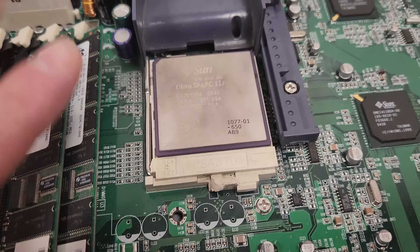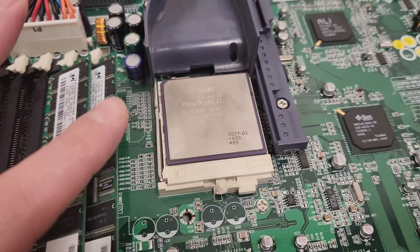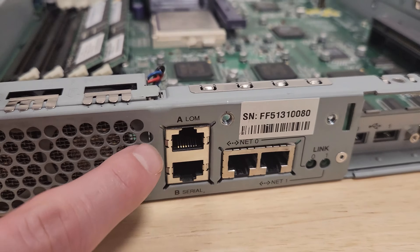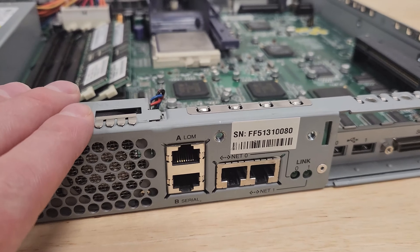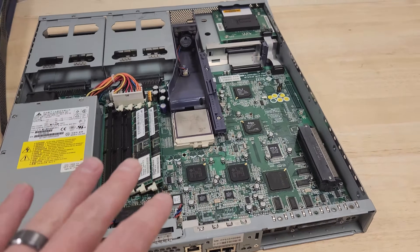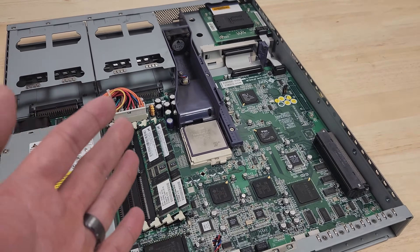What we'll try is giving this thing power and seeing if we can interact with the LOM — not actually boot up the system, because we don't want to overheat it without a heatsink. I'm hoping it broke during transit, but it looks like it's been that way a long time.